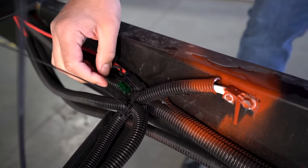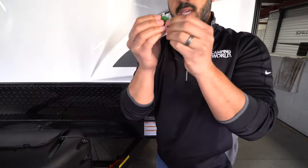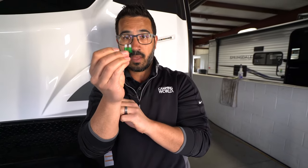In this particular example, we have a fuse. Pull that fuse and take a look to make sure it is not blown right there in the center. As you can see here, this one is good. If it is broken in the center, you'll want to replace that fuse.